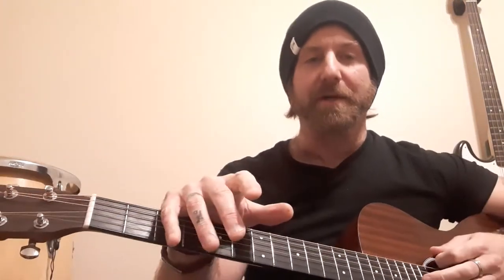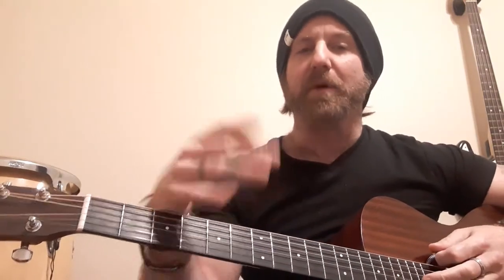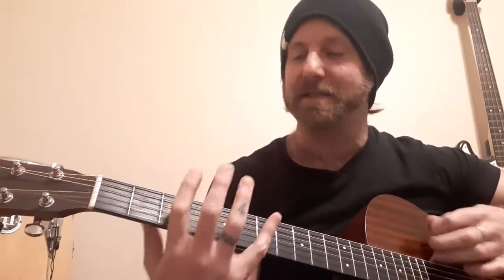Hey guys, welcome to the channel. Today we're going to do something different. I'm going to do a little blues video instruction lesson, and we're going to focus on getting out of that ever so popular blues pentatonic, minor blues pentatonic scale that all of us guitar players know and love.